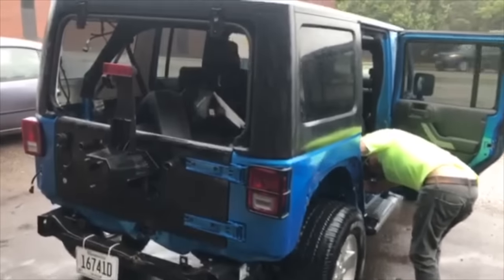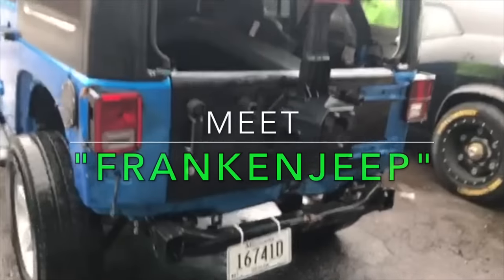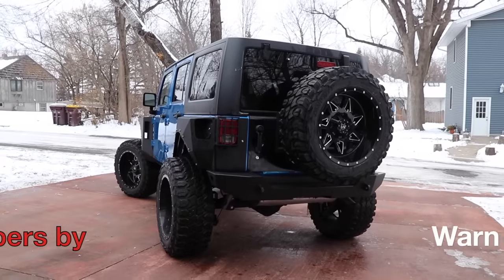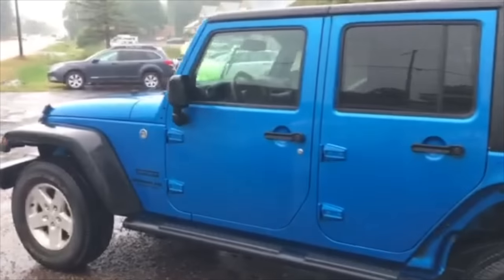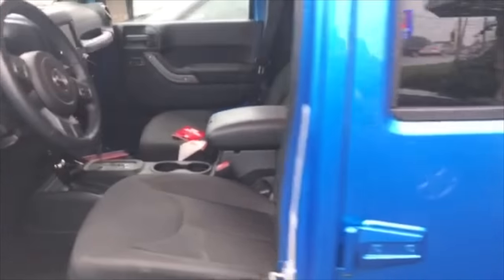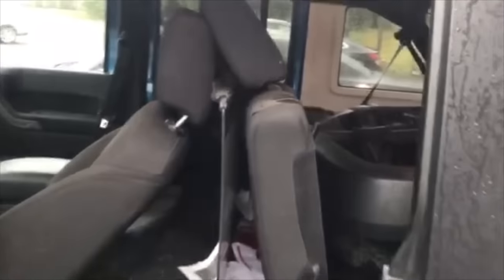Alright you guys, well I bought a completely smashed up Jeep. We haven't even bought the Franken Jeep yet. The back end was totaled out — no rear fenders. It hit so hard. The seats don't adjust. Build the junk.